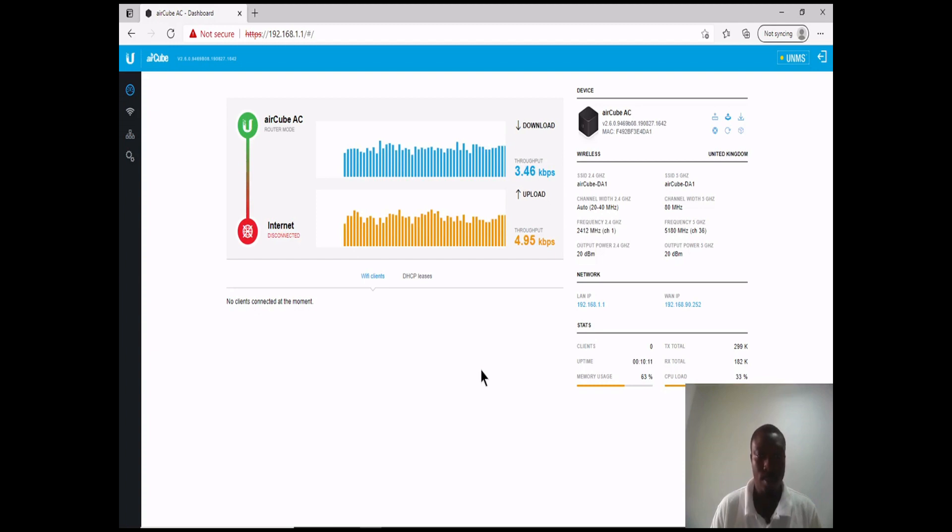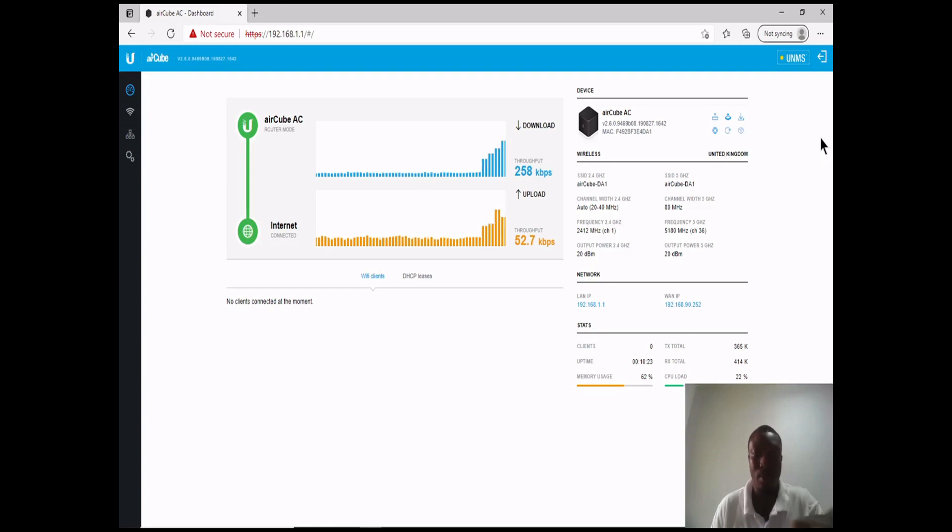This is the main interface for the AirCube. Immediately we are able to see the download and upload speeds between the internet and the AirCube. We can also see the 2.4 GHz band and the 5 GHz band here, and from this point we can proceed and do a customized configuration.